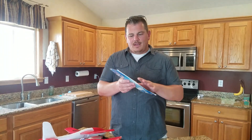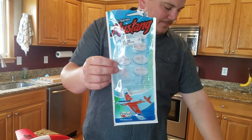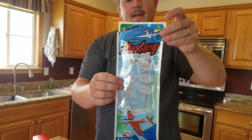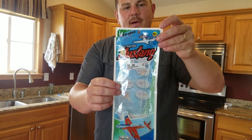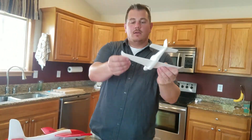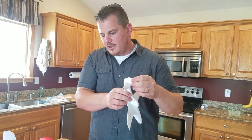They say if you spend 50 bucks, they'll give you five bucks off. So I got this little glider — it's a Firefox Mustang S-Series. Really nice, high quality. It's got the bendy foam, which should be an EPO product.